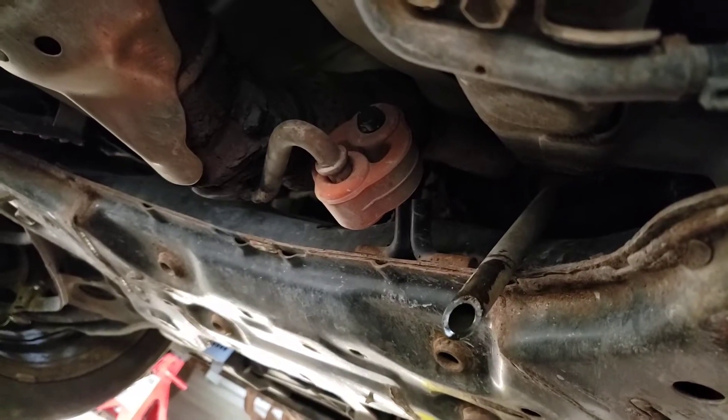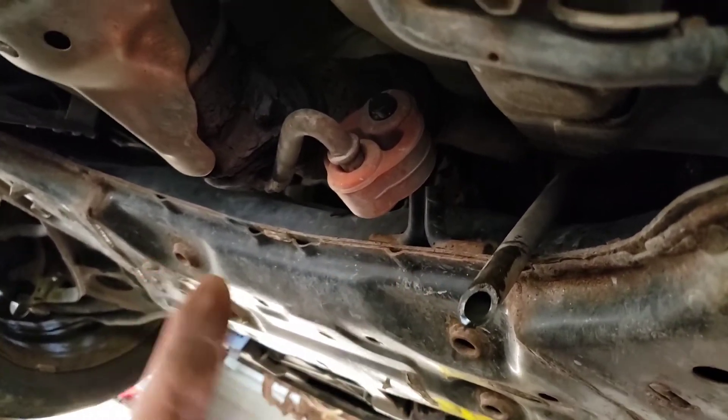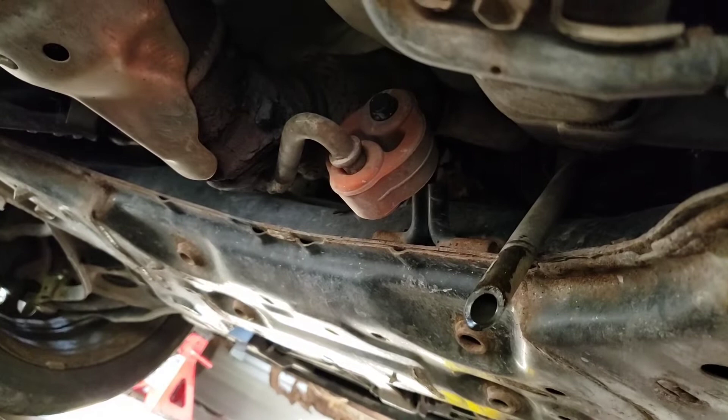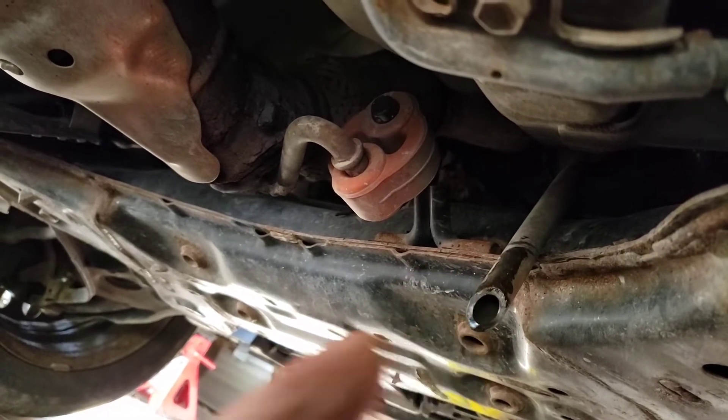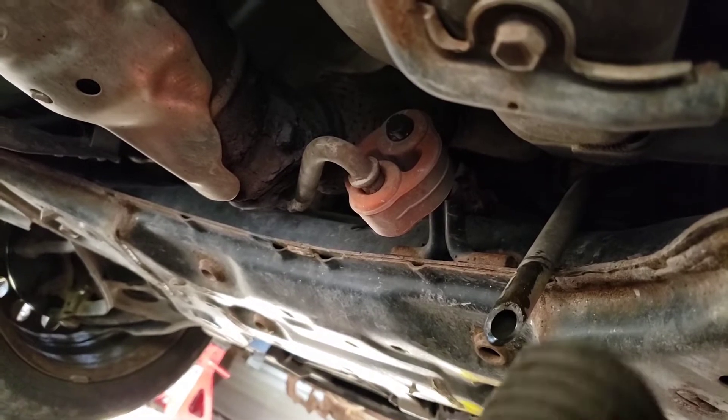Here's the drain hose right here — it comes out right behind the crossmember. This is the crossmember, this is the front of the car, this is the back of the car. The drain hose is on the passenger side, just behind the crossmember.